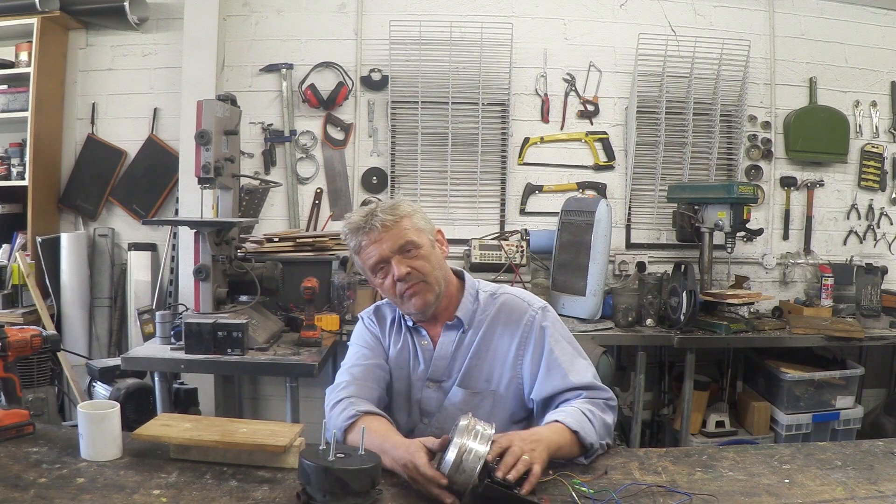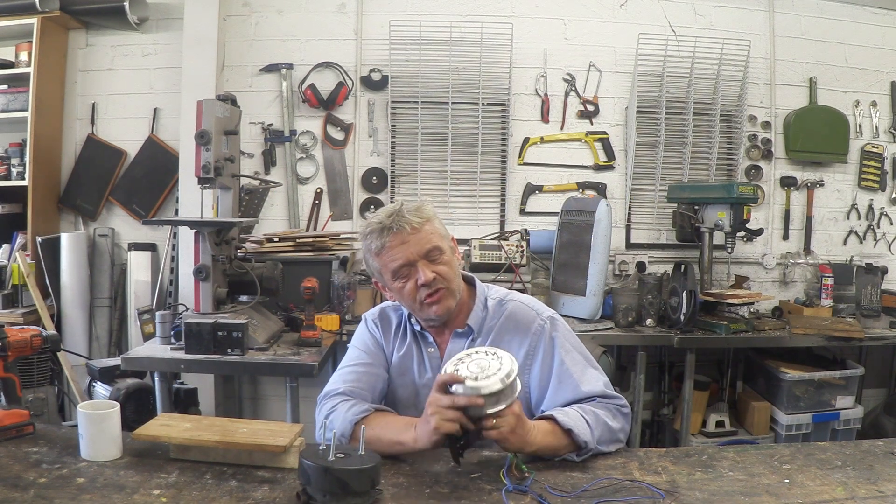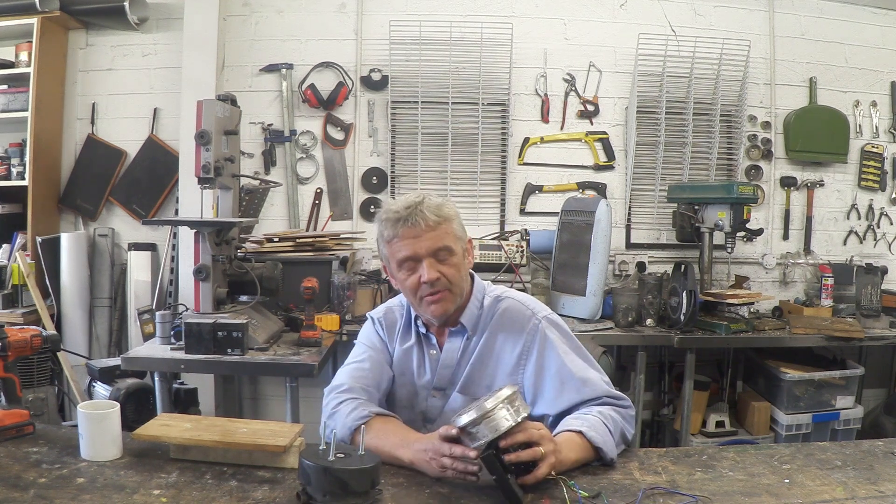In video 1214, we took a hoverboard motor and turned it into a wind generator by strapping some blades on it, then stuck it in the wind to see what we got.